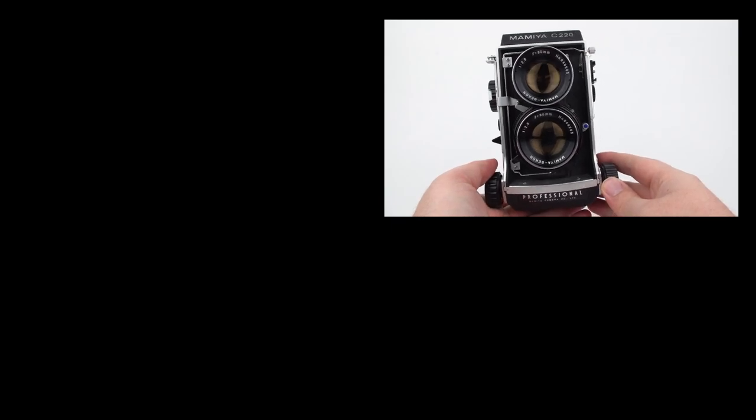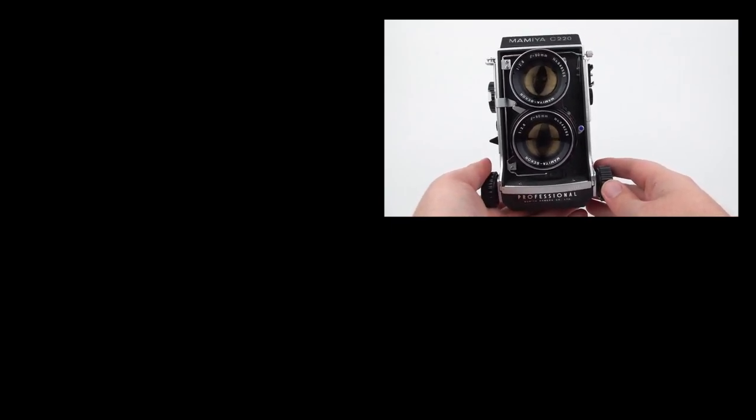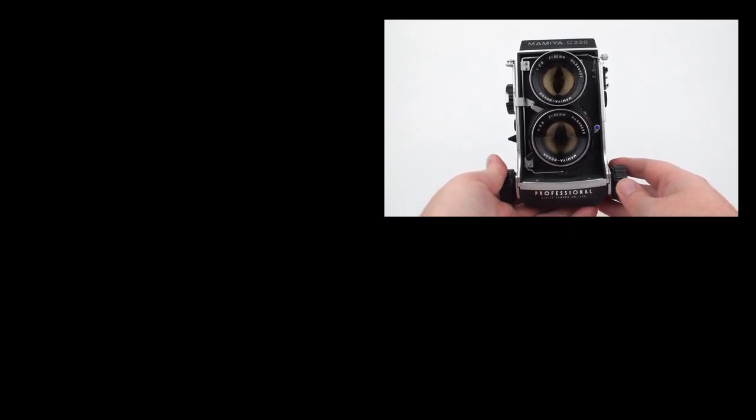I hope you've enjoyed this video — if so, I'd love a thumbs up. If you'd like to subscribe for more film photography videos, that'd be awesome. And if you have any questions, feel free to leave a comment. Thanks a lot!